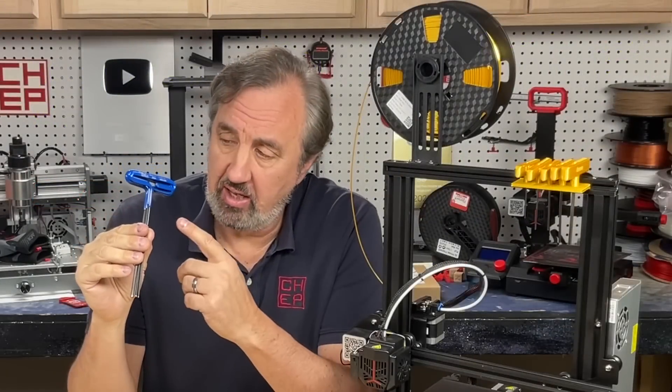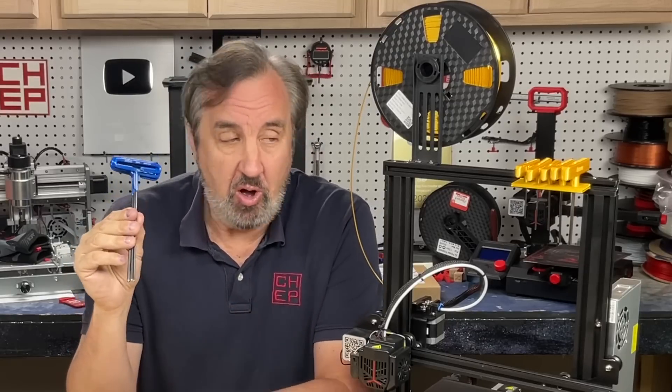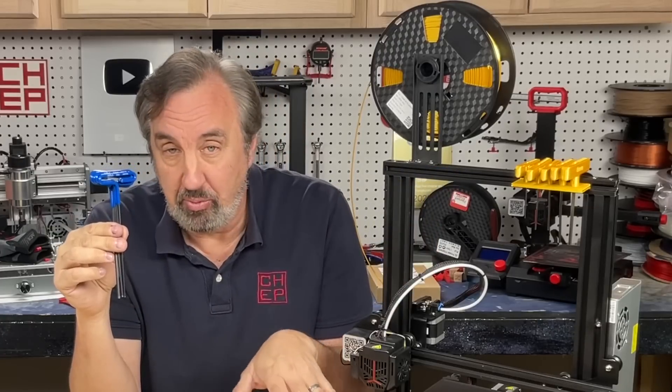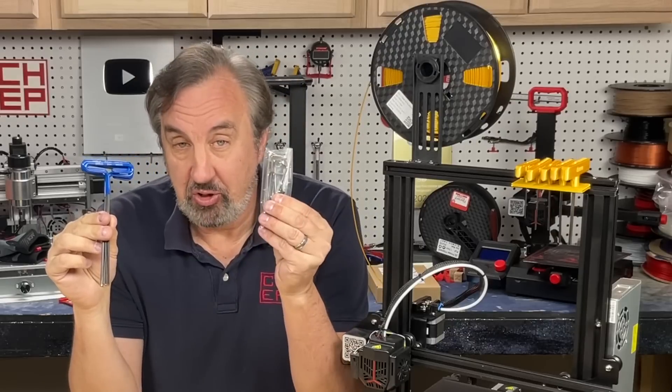I have a full set of T-handle Allen wrenches that I bought on Amazon — I'll put a link in the description below. But they're awfully big and I don't want them hanging on the printer, and they don't fit into a drawer if the printer has a drawer. But I wanted this T-handle effect for the Allen wrenches that come with the machine.